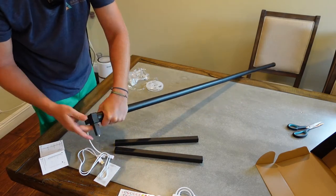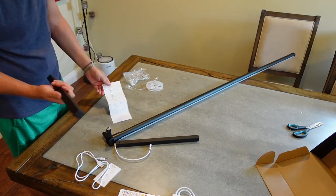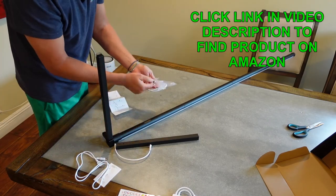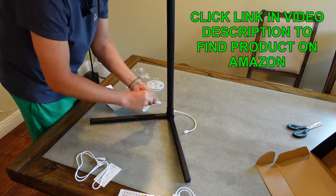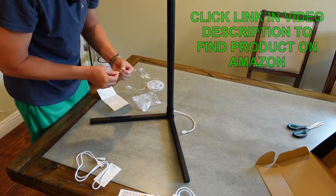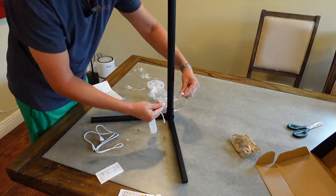Then I put the cap on and then the base on. Once you get the base on, you have the two legs that go on — they don't screw on directly; they go over and then there are little screws that go in the top, and an Allen wrench is included so that you can tighten it. And then it's all good to go.